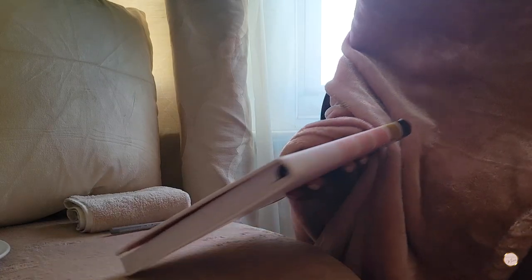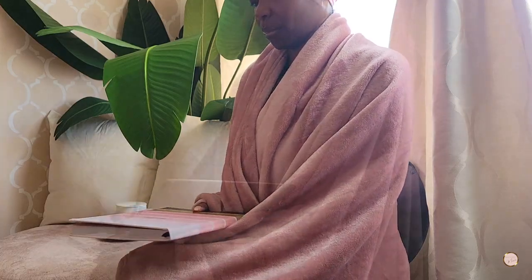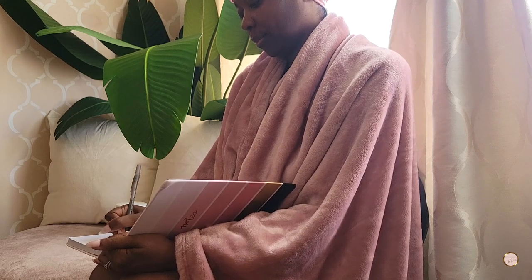Journaling during yoni steaming can be very beneficial, especially if there are some emotions that I need to work through at the time. I typically tend to get epiphanies, creative ideas, and solutions to issues during self-care sessions, so I like to keep a journal nearby for that.